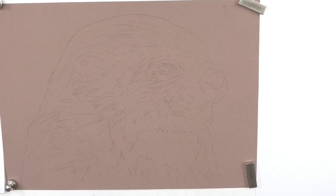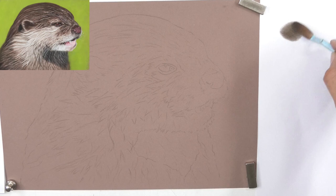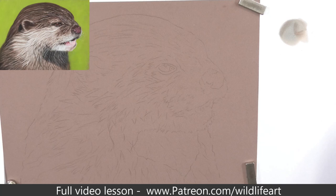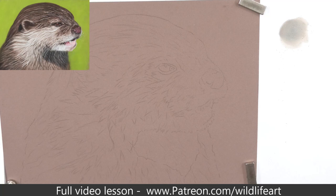Welcome back into the studio for my next pastel drawing - this otter. I'm doing it on pastel matte paper, the brown pastel matte paper. I've got my line drawing transferred over using regular transfer paper. I'm doing this one because quite a few members have asked me to do wet fur - that spiky wet fur look. It's not easy; this is novice to advanced level, but even complete beginners can watch and try it out.